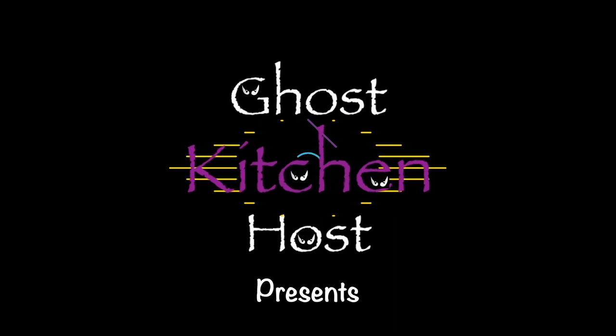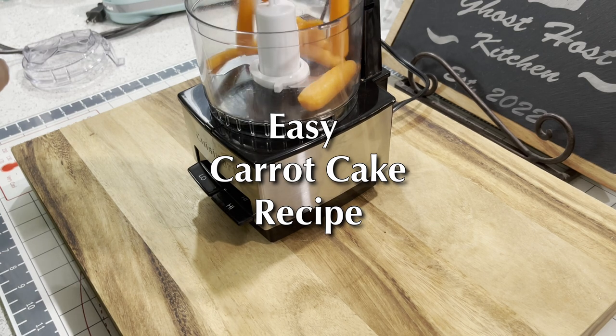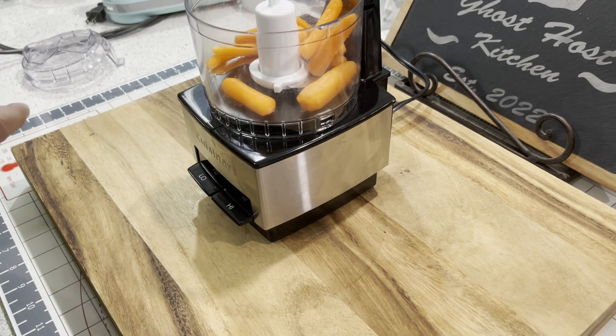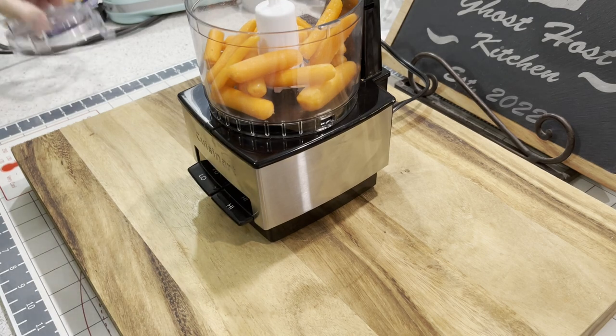Tonight on Ghost Host Kitchen we are going to make that spring classic, a carrot cake. This easy carrot cake recipe starts with grating your carrots. You can use a hand grater for this, or my preferred method is to use a small food processor.